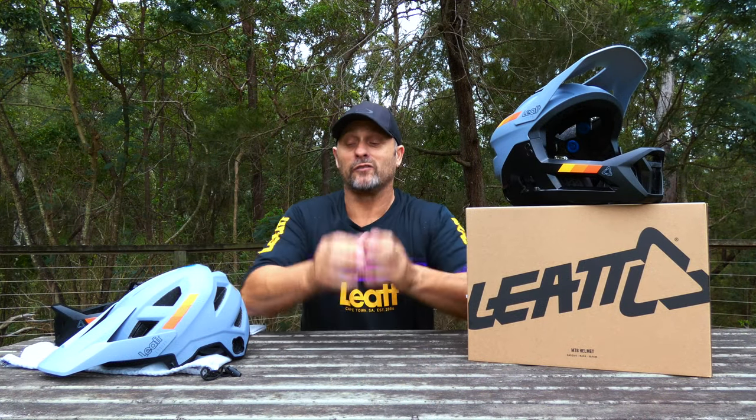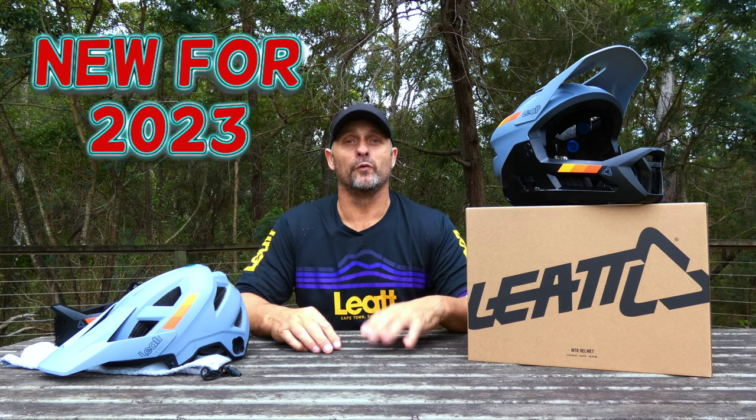What is up YouTube, welcome back. If you're new to the channel, my name is Craig, and today we're going to chat about Liat's 2.0 Enduro helmet.